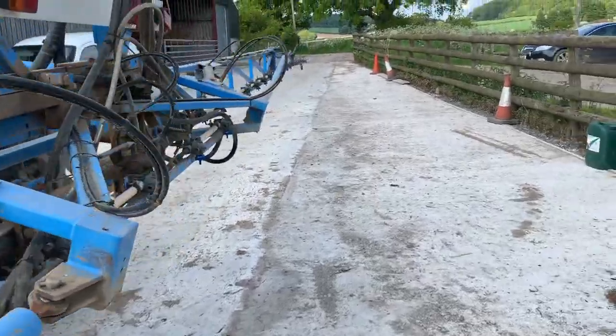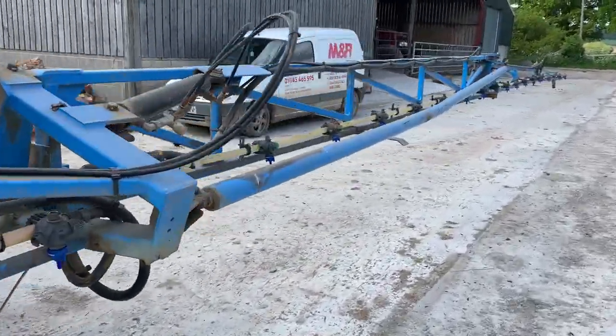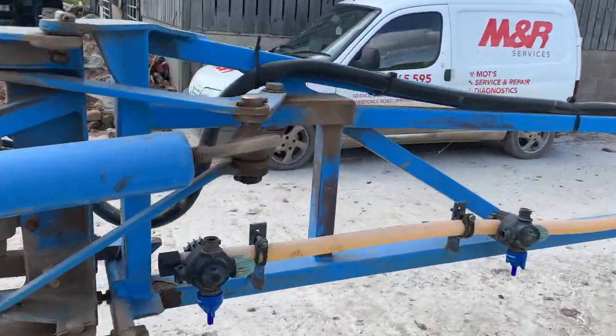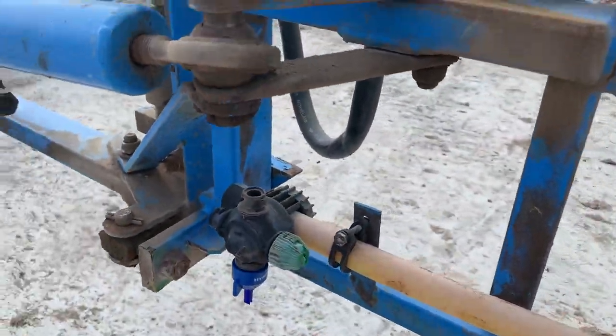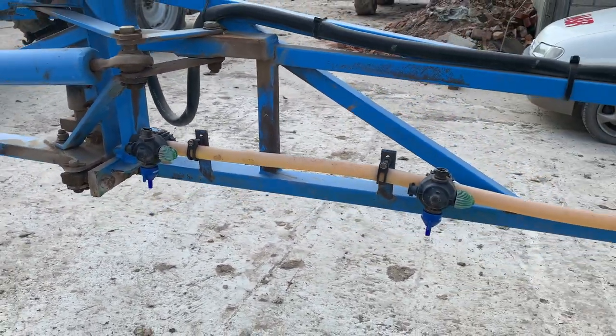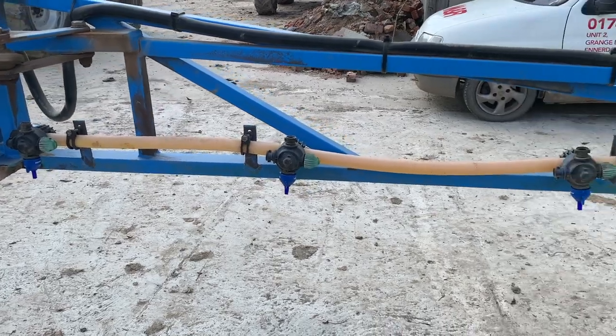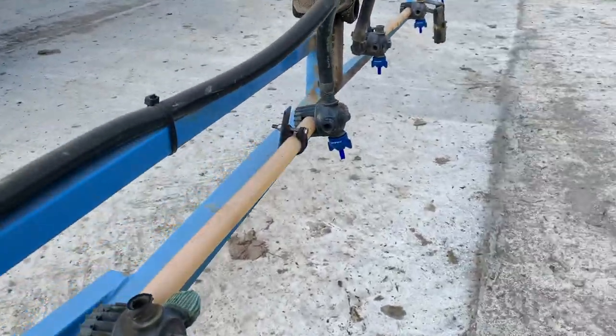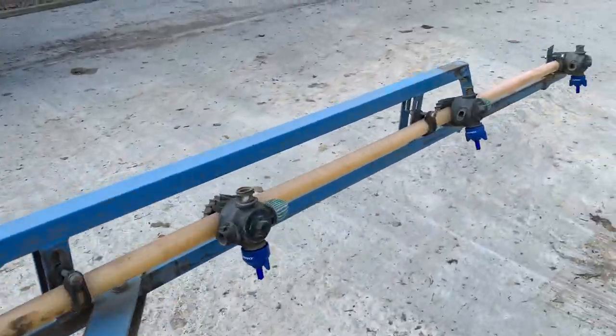And there we go - all the new nozzles fitted onto the sprayer. It looks a little bit smarter as well - they're a nicer nozzle. The problem with the ones that were on it before is they were on this sprayer when we bought it, and the fan on them isn't 100% anymore - they must have worn out a little bit over time. These ones hopefully will have a much better fan.